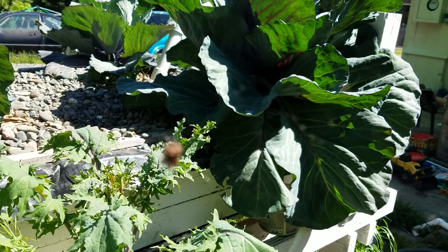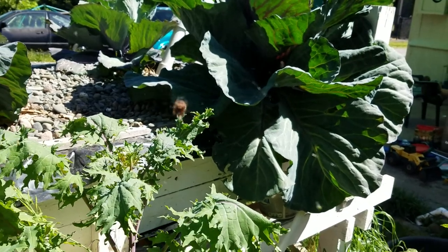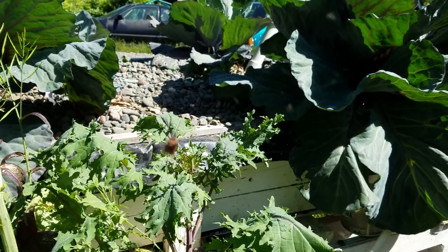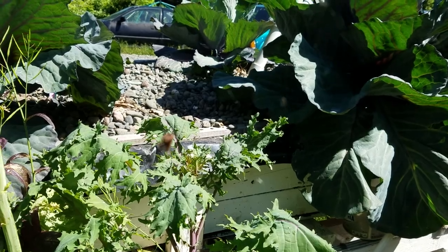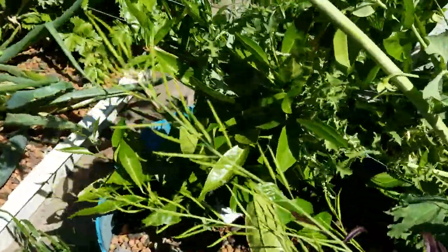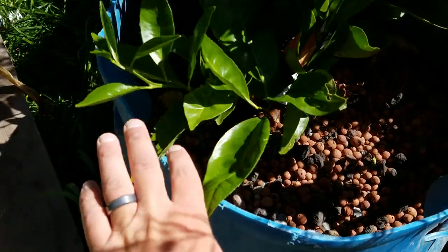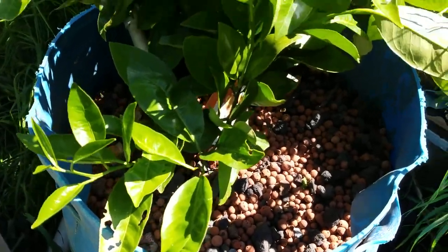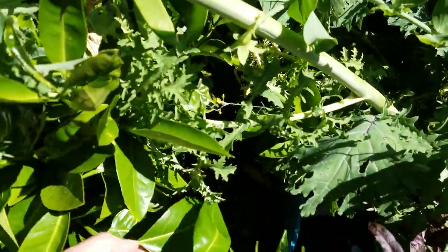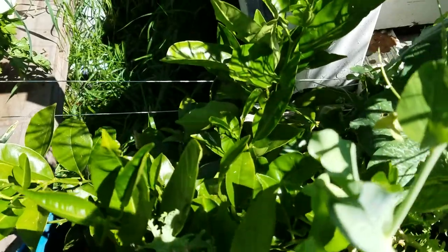We've got a spider right here. He's pretty cool too. Brown. And this is the orange tree. Seems to be doing okay. A couple bug-eaten leaves a little bit, but everything in here is a little bug-eaten. But all those weird yellow leaves seem to have disappeared. It's putting off fresh, happy growth. The leaves feel nice, waxy, firm.